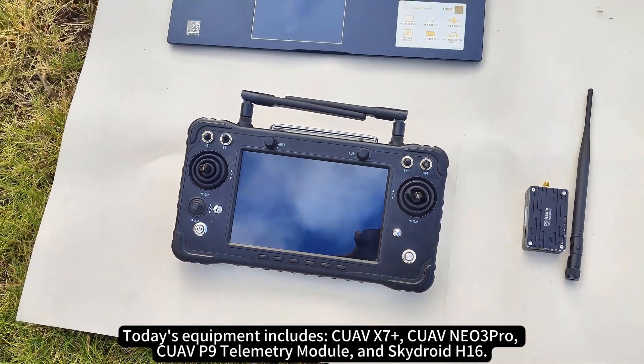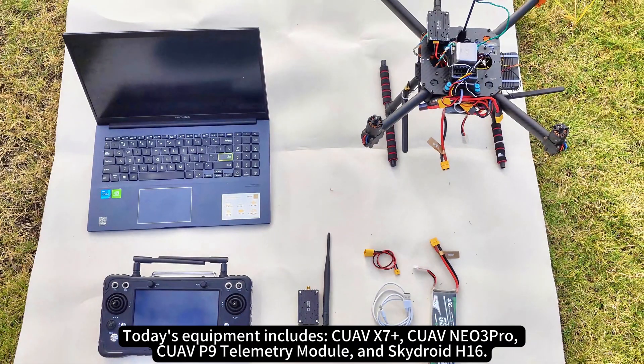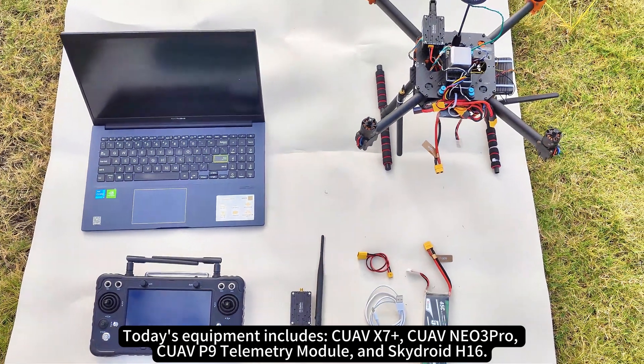Today's equipment includes the Quav X7+, Quav NEO 3 Pro, Quav P9 telemetry module, and SkyDroid H16.